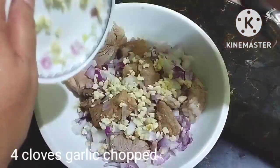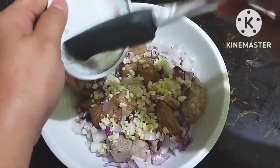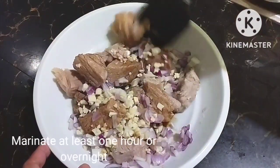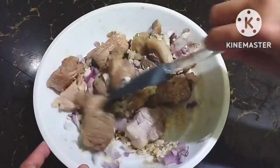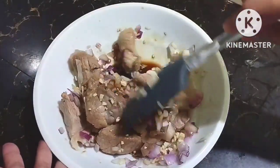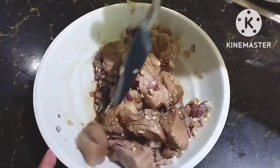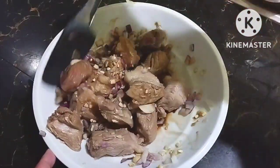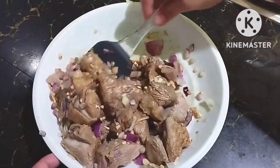We will marinate this for at least 1 hour, or if you have the time, it's even better to marinate this overnight. We will just mix this. This is a different kind of marinating — before, we marinate adobo or any meats when it's raw, but this time around we're going to marinate it when it's only half cooked.